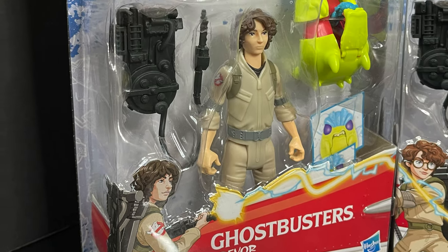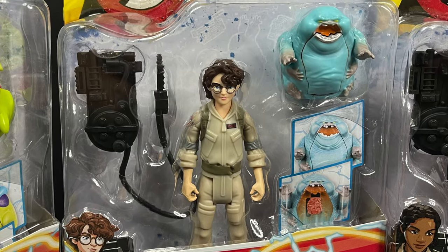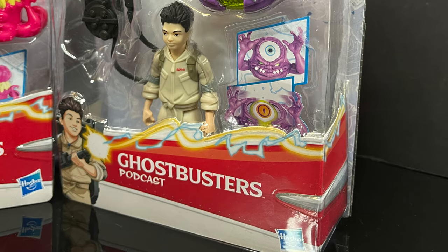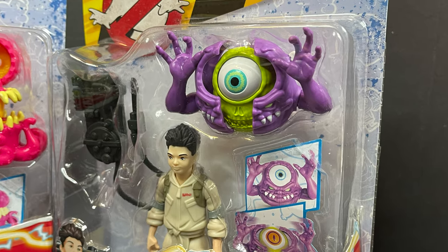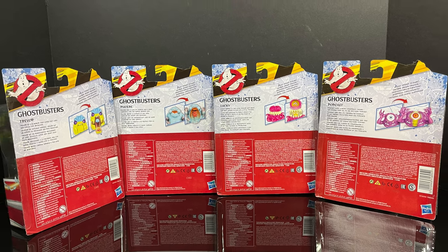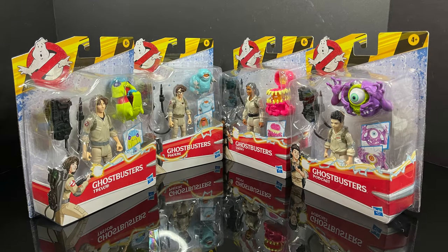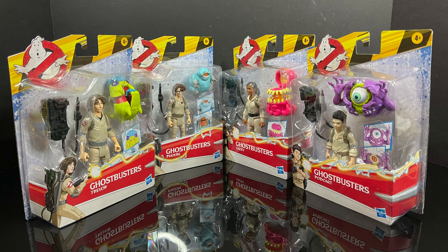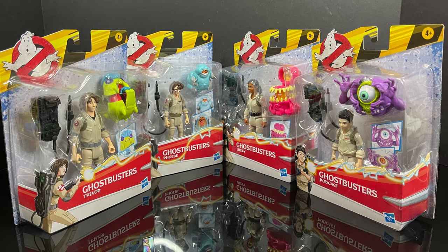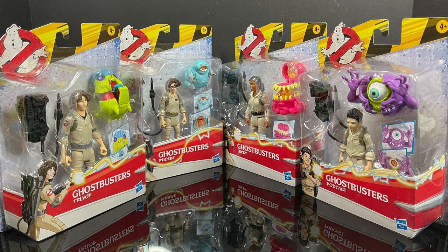We have Trevor from the movie — good old Stranger Things — Phoebe, who was probably my favorite character, Lucky, who was pretty good as well, and then Podcast, the unfortunately named Podcast. The back of the packaging shows a little bit of the ghosts and gives a little bio, nothing to really write home about. But either way, this is going to be fun — sit back, relax, grab yourself a nice hot spooky cup of coffee. This is a look at the brand new Hasbro Ghostbusters Afterlife Fright Features Wave 2.